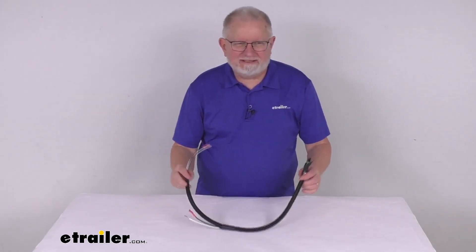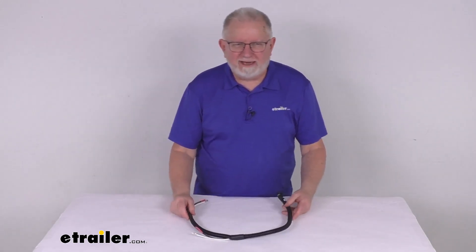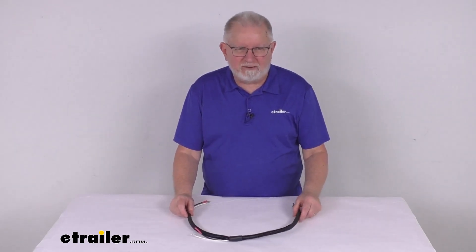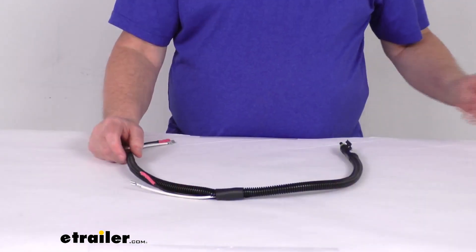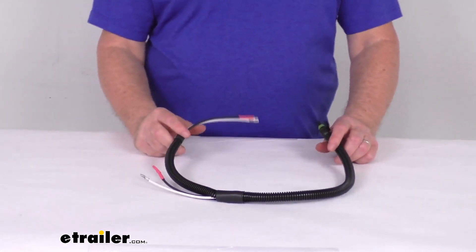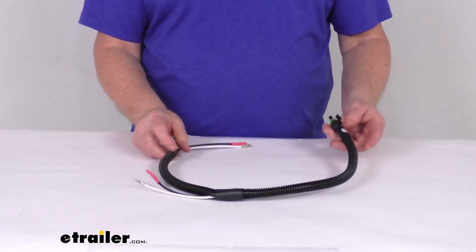Hello everybody, this is Jeff at eTrailer.com. Today we're going to take a look at this replacement breakaway battery harness for the Dexter BrakeRite 2 electric over hydraulic actuators with the tandem batteries. This battery harness will connect tandem batteries to your breakaway switch for the Dexter BrakeRite 2 RF and the severe duty brake actuators.